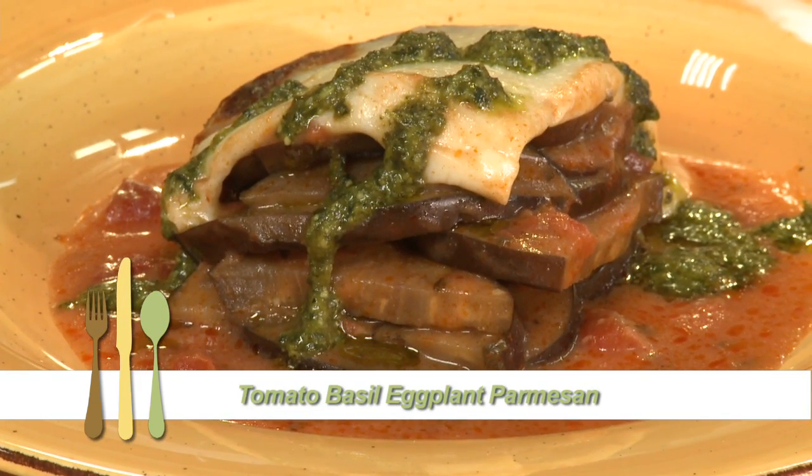Hi, I'm Leanne here at Fred Meyer, and I'd like to share with you Wolfgang Puck's recipe for tomato basil eggplant parmesan. Let's get started.